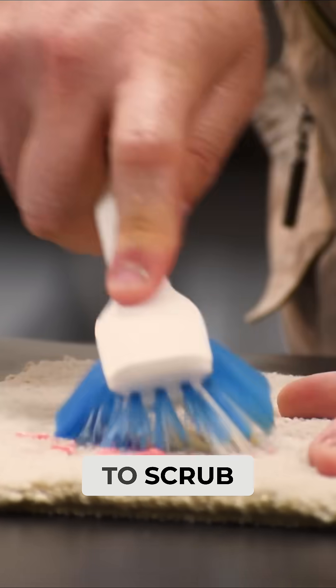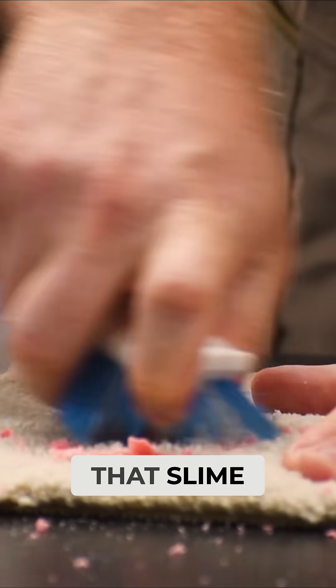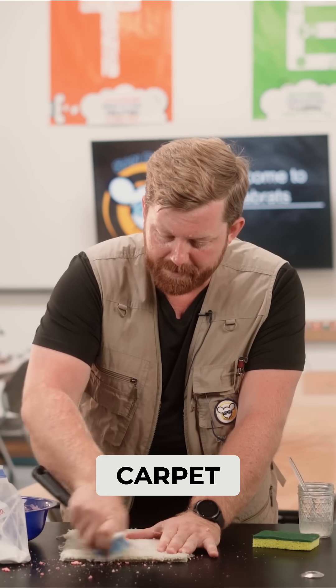And I'm just gonna scrub, scrub, scrub. We're taking that slime and we're turning it into lots of solid chunks. And those solid chunks can easily be scraped right up, off and out of your carpet.